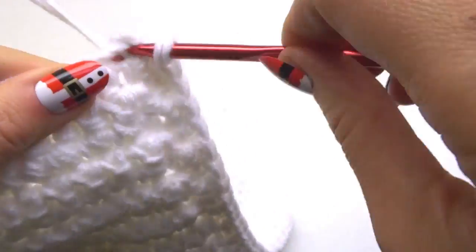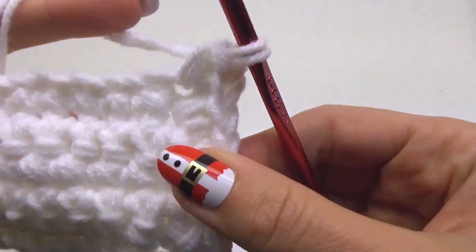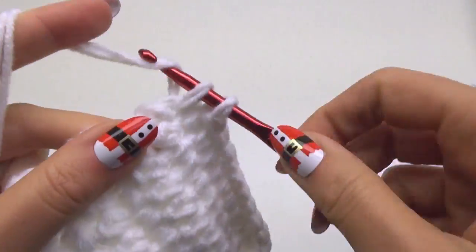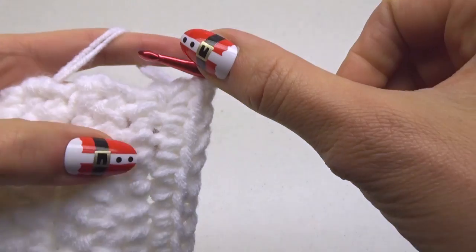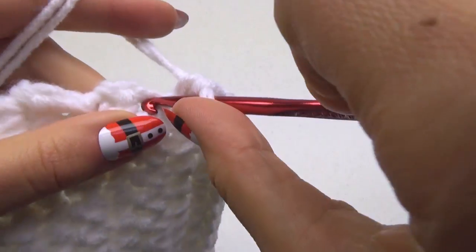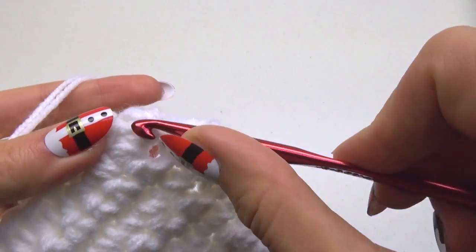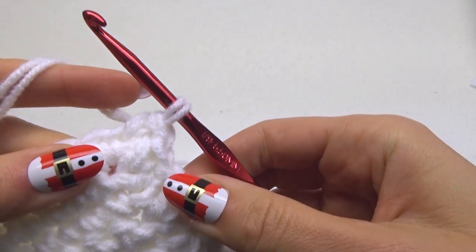When you get to the end, do two single crochet stitches in this corner. Finish by crocheting along this other edge, and then do two single crochet stitches in this corner. Finish by crocheting along this other edge, placing one single crochet along each row. When we get to the end, we're going to continue in spiral rounds, so just place your first single crochet stitch here.